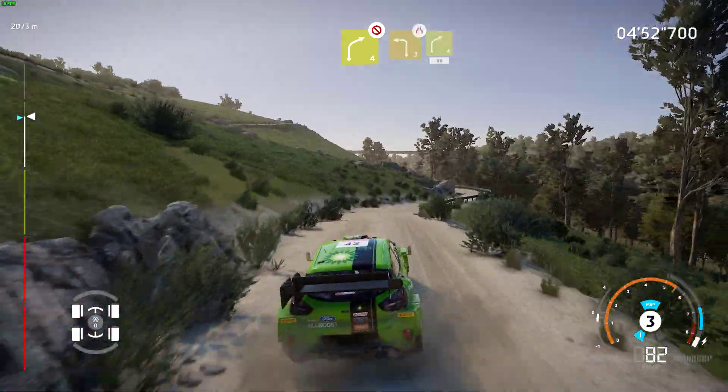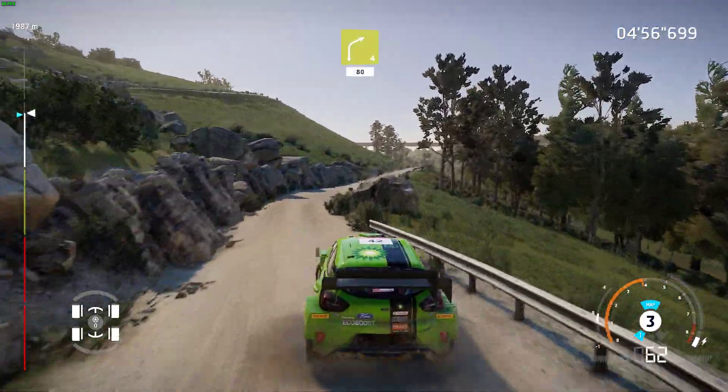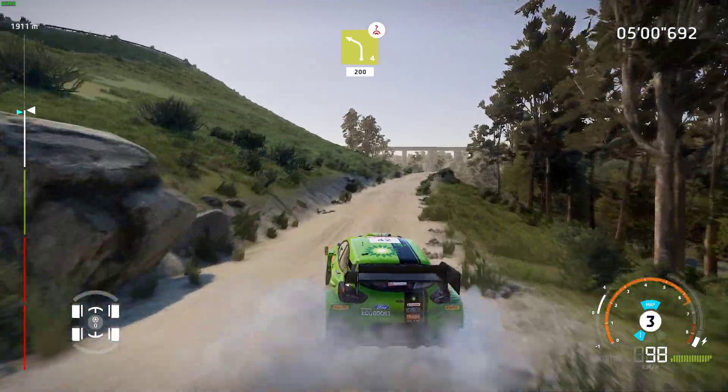Into left 3, narrows, into right 4, short, 80, over crest. Left 4, short, over crest, 200.